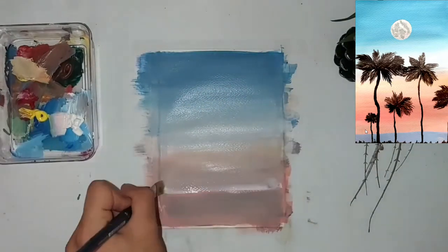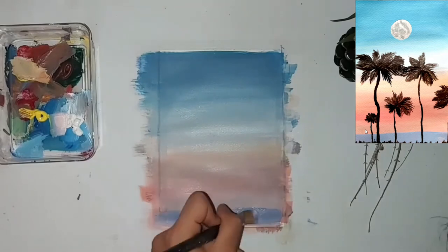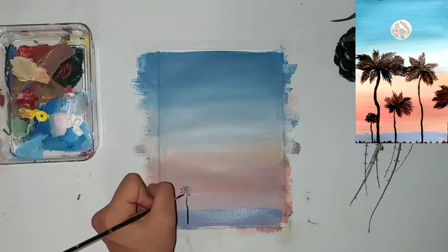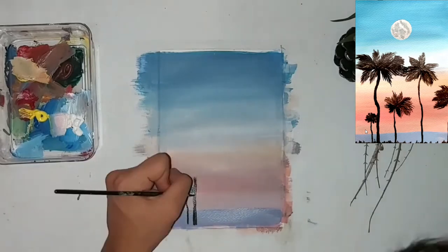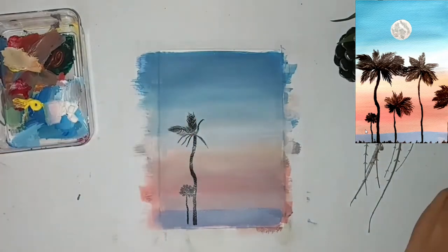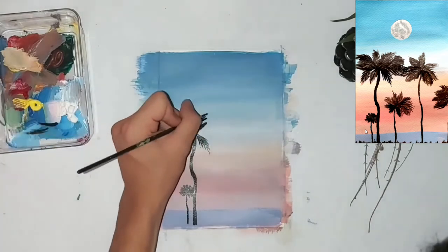I'm doing another layer — you can do as many layers as you want. Now I'm adding some sort of mountain-slash-sea scenario; it could be anything — ground, beach, even. Now I'm adding some palm trees with a really small brush and black acrylic paint, adding the branches and wood first and then the leaves on top.